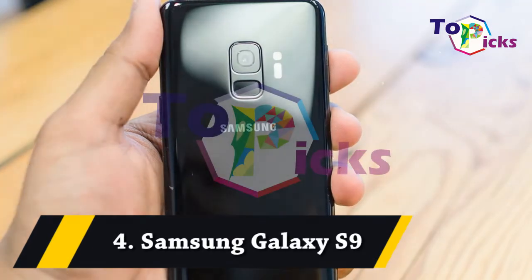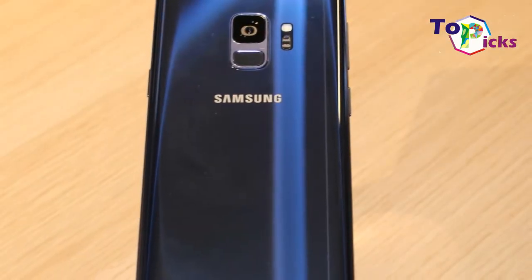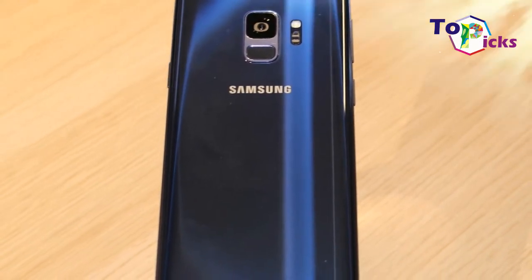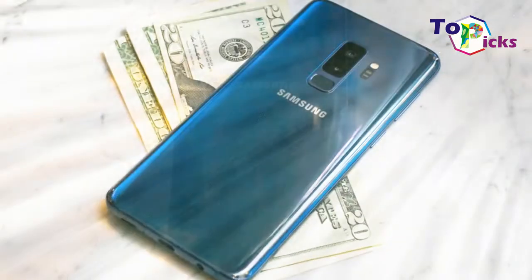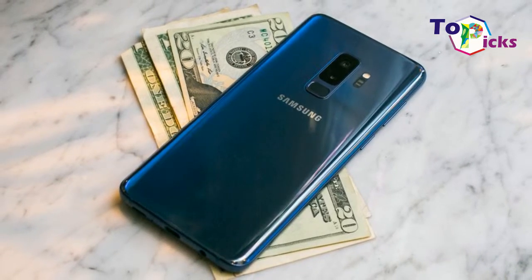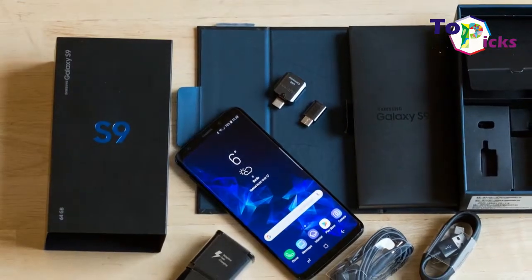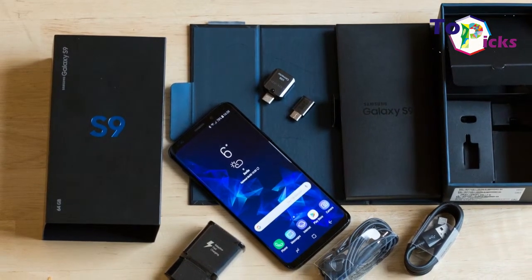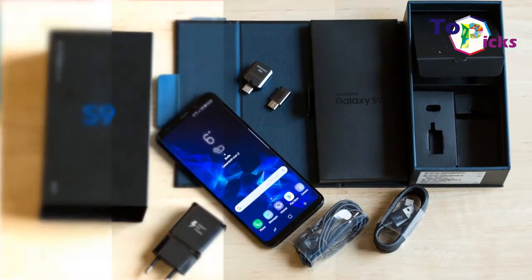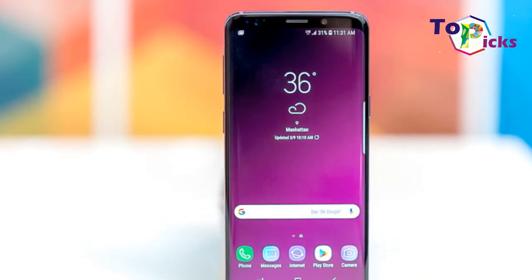Four: Samsung Galaxy S9. This Samsung Galaxy S9 is a smaller, cheaper alternative to the Samsung Galaxy S9 Plus. The 5.8-inch screen on the phone makes it the best option for those who have smaller hands or pockets. The Samsung Galaxy S9 has many of the same high points as the S9 Plus, including a sharp,